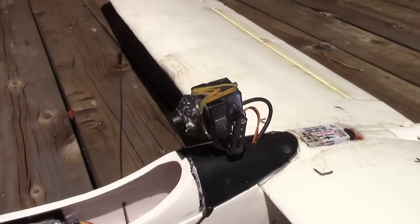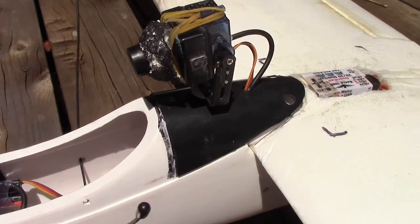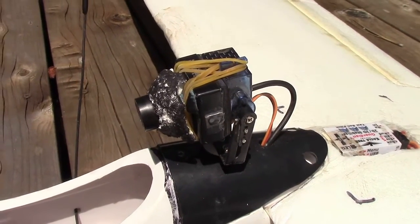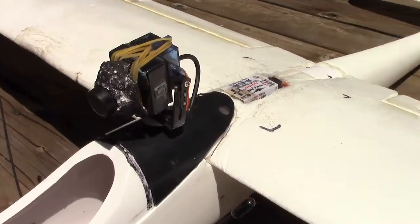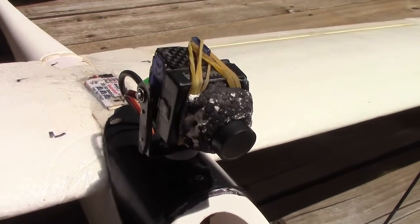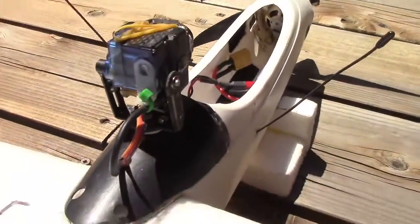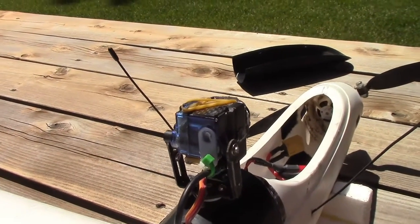I modified the camera mount from last time. The pan is still a 180-degree servo, but the tilt is now a direct connection to the camera fork — just a little bit better. There's also strain relief for the audio-visual cable and the servo cable.